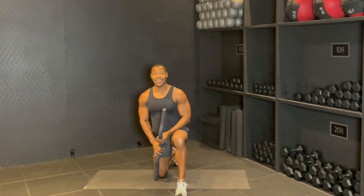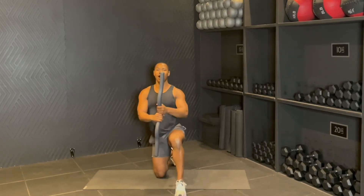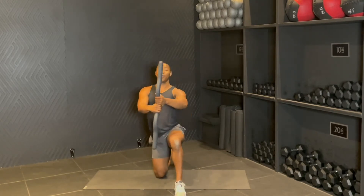Right in the center of the bar again. Reach forward, back in. Eight — nice guys, seven, almost there, six, five, wrists up for four, three, two, and then one.